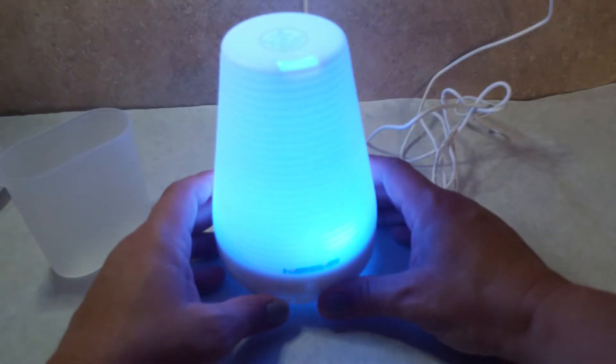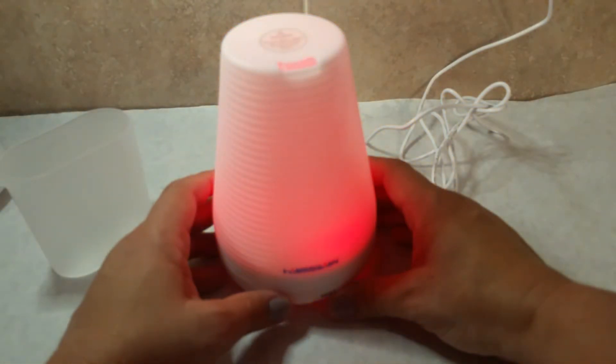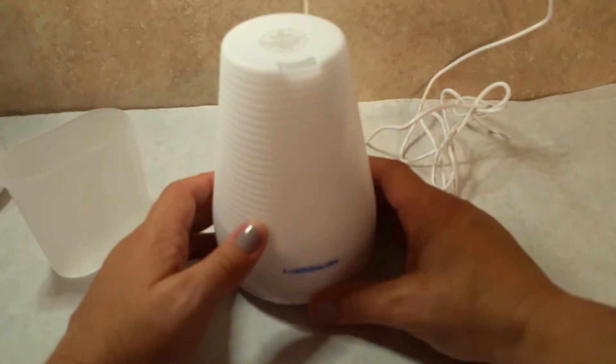You can operate it with the light or without. Right now I just have the light on, and it's color-changing. If I click the button again it will just stay a solid color, and then eventually I'll cycle through and the light will go off just like that.